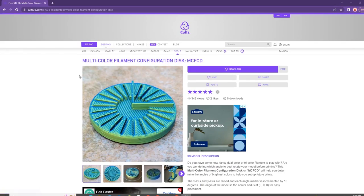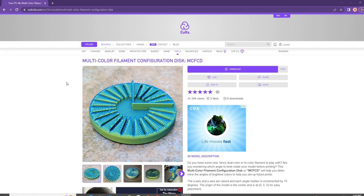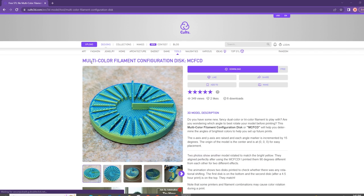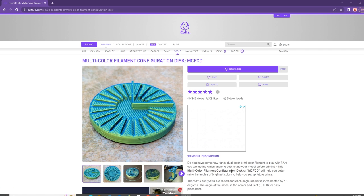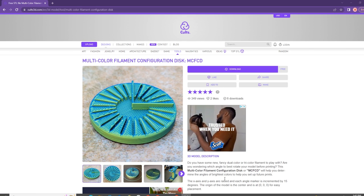The first thing you're going to want to do is head on over to Colts3D.com. Type in MCF-CD in the search box to look up the Multicolor Filament Configuration Disc, or MCF-CD. Or you could just go in the description of this video — I've provided a link for you. This is a brilliant tool. It takes about 30 minutes to print.